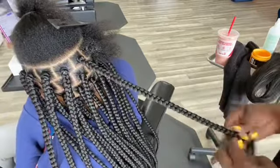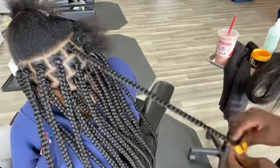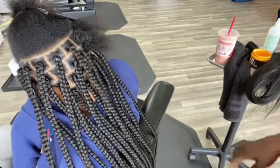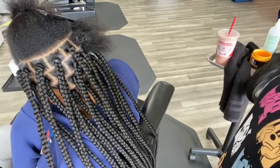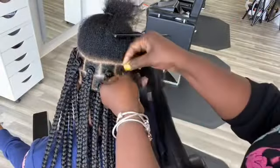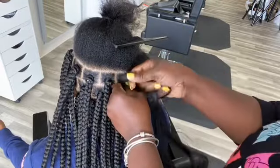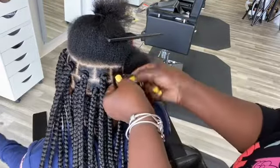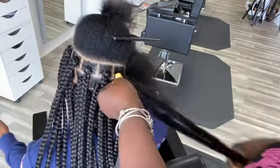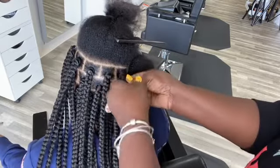Try to braid all the way to the end, because I've seen a lot of braids that aren't good when you don't. I always have to adjust my client's hair as I go. You can tell I separate the hair.